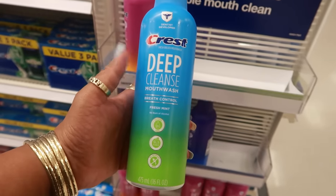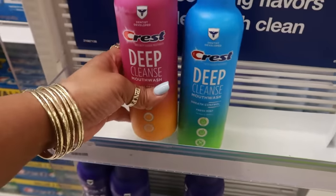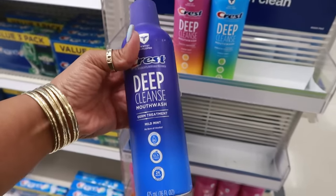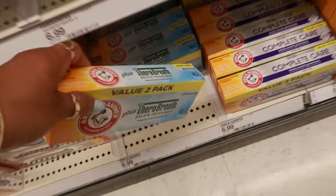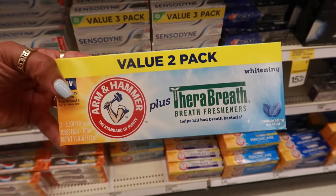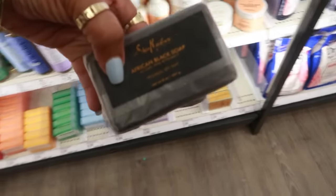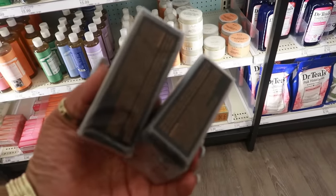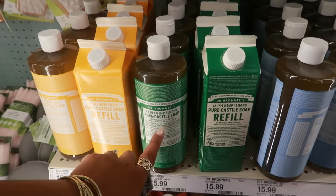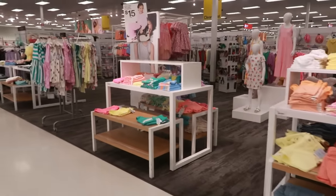Crest has some new mouthwash for $7.99 — deep cleanse breath control, cavity defense, and a germ treatment in mild mint with no alcohol burn. I usually use Thera Breath. This Arm & Hammer one is new to me — it's a two-pack for $8.99, I have to try that. My son was just looking for Shea Moisture African Black Soap — those are $6. I'm grabbing that and also the Dr. Bronner's hemp almond — it smells so good.